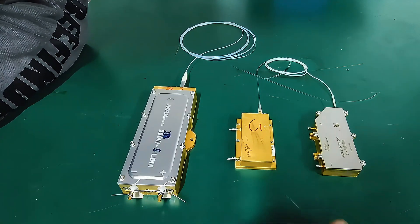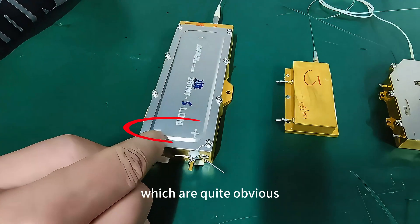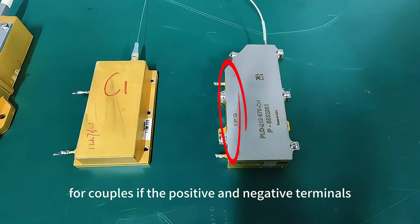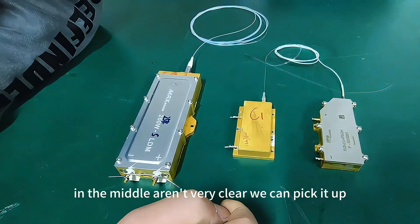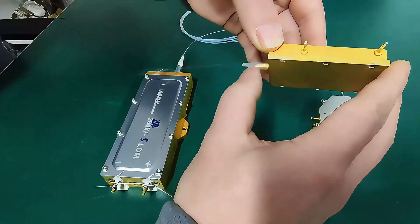These two have clear positive and negative terminal markings which are quite obvious. For the Reiki model in the middle, if the positive and negative terminals aren't very clear, we can pick it up and view it from the side.